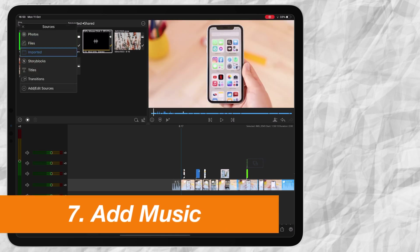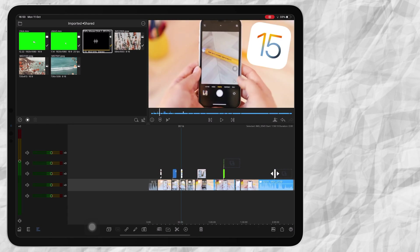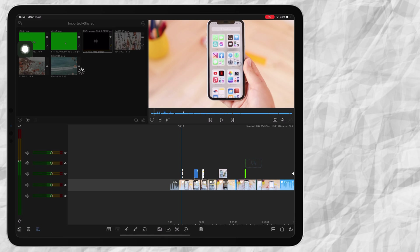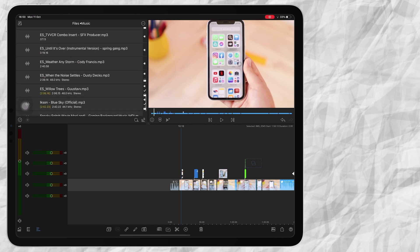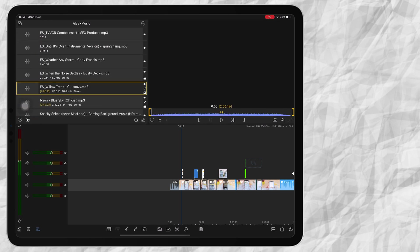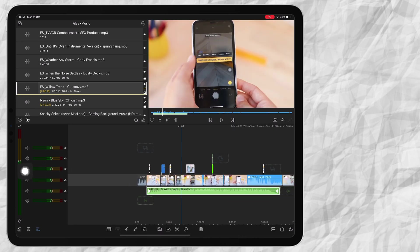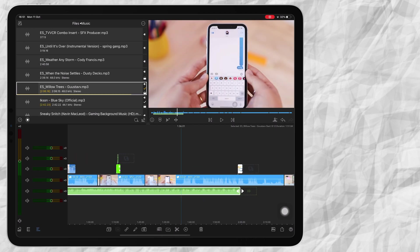The last thing I do is add my music. I like to add background music to my videos so it's not quiet — there's just a nice flow to it. I go over here and say Files, then here's my music folder imported from Files. I look for a song that goes with the mood of my video. You can have six layers on the top and six layers on the bottom, so you can really play around with it. I crop the music and duplicate the song.